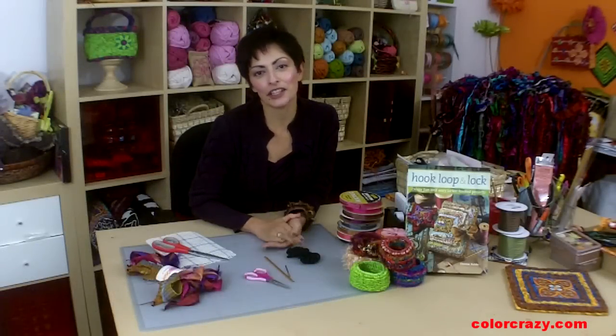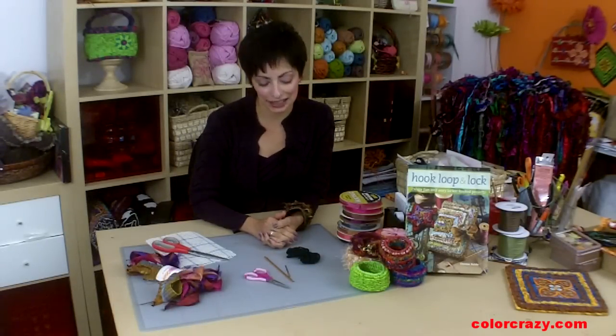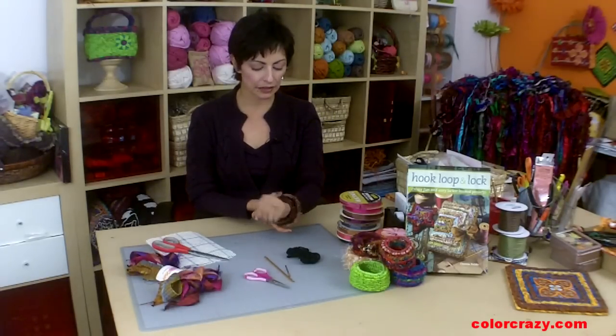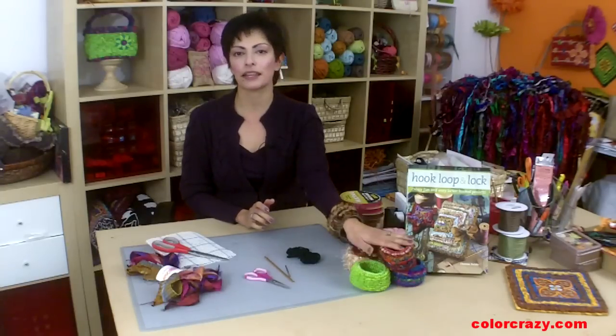Hi, I'm Teresa Polito, the author of Hook, Loop, and Lock, and today I'm going to show you how to lock or hook a bangle bracelet. I've had several requests for this. These are really fun. You can make them out of ribbons, recycled silk, yarn, all sorts of things.